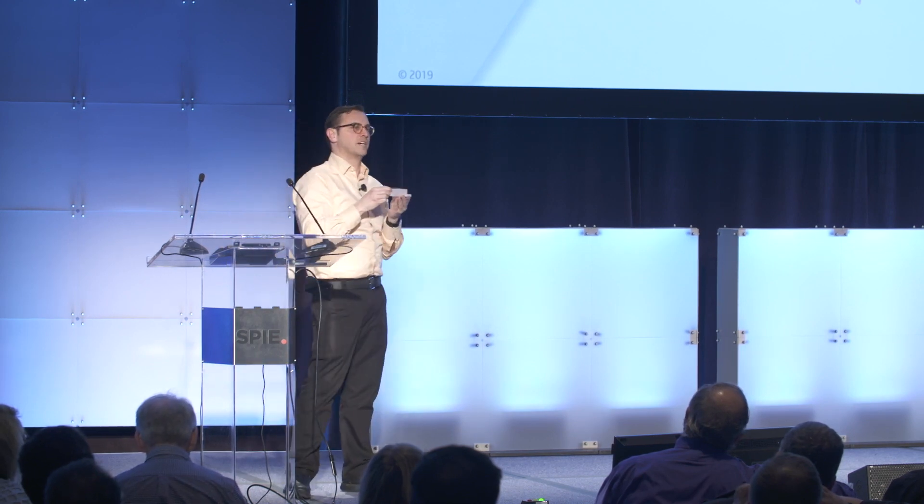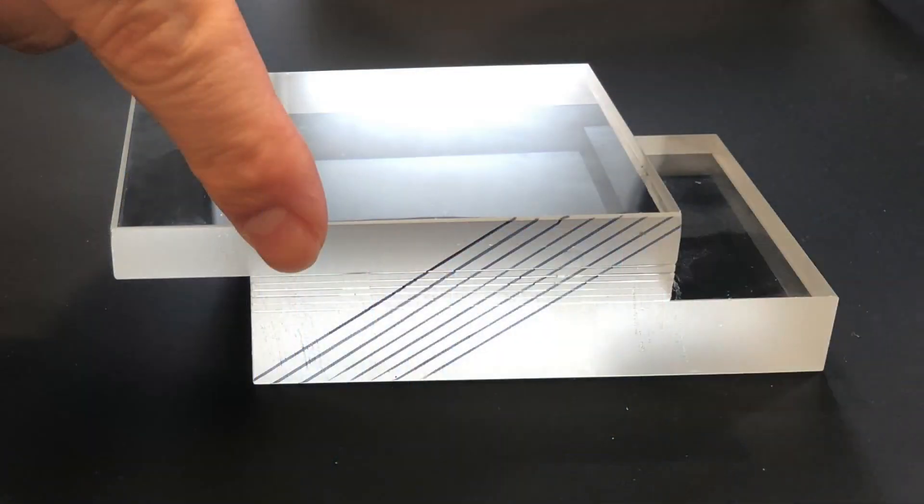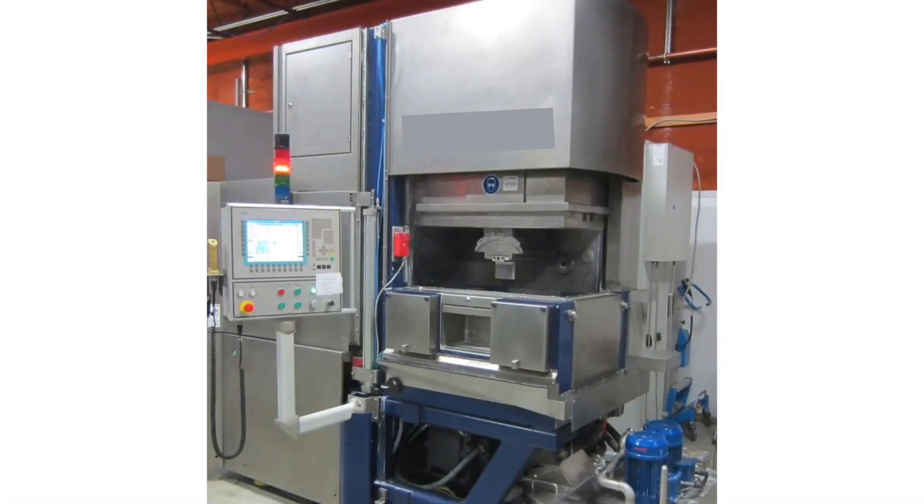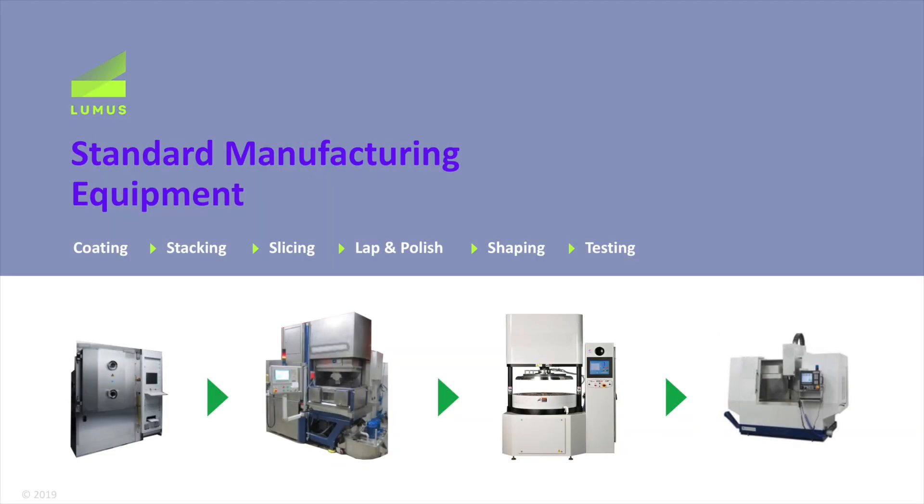The next step is you stack these coated plates. On the top and bottom, the bigger slabs are the uncoated slabs. You can see where we do the slicing. The stacking is a very simple, standard process — the same process that's been used for beam splitters for over 100 years. We use off-the-shelf optical adhesives from various vendors and create our own recipes. Then this goes through a slicing process using wafer slicers — the same used in semiconductor. Everything here uses standard materials, standard processes, and standard machinery.